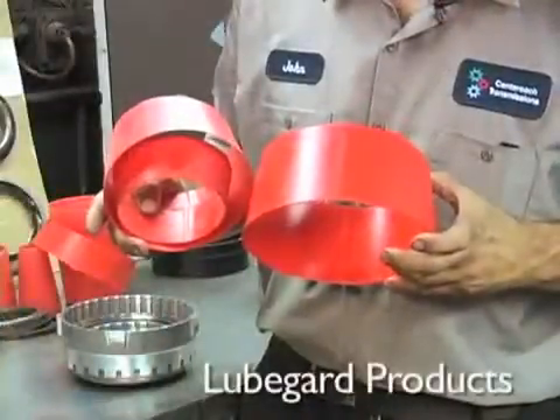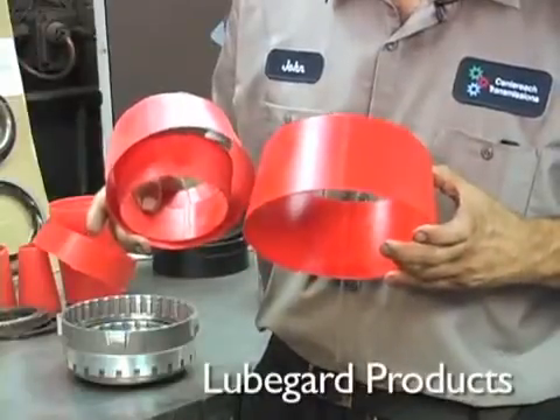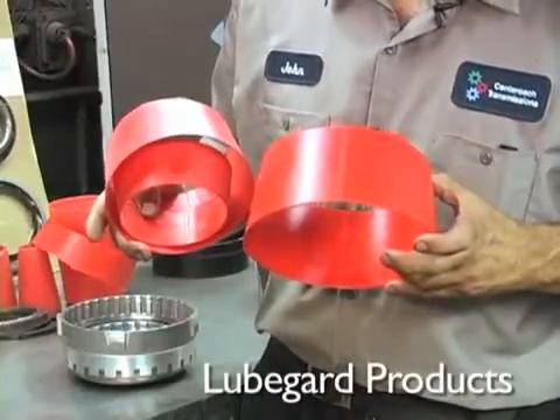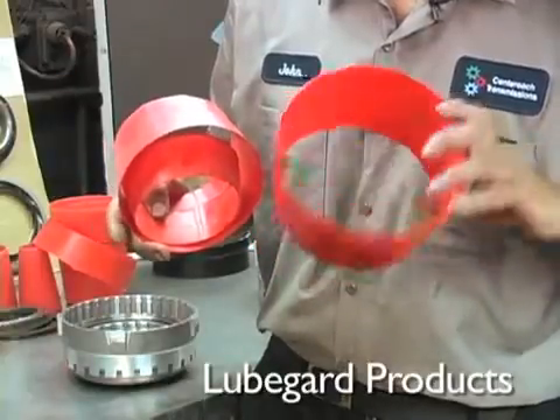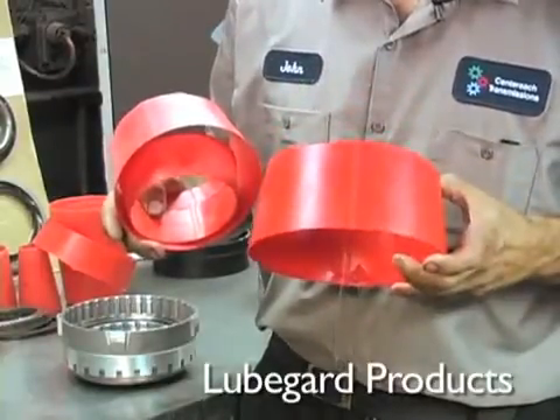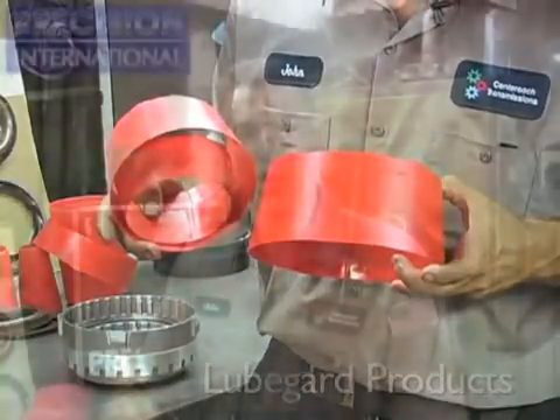These are the 5L40E piston installation cones available from LubeGuard Products. Easily available globally. Very inexpensive. And they seriously aid in the ease of installation of the 5L40E molded pistons. Okay guys, that's it from the shop today on the 5L40E piston installation tips.